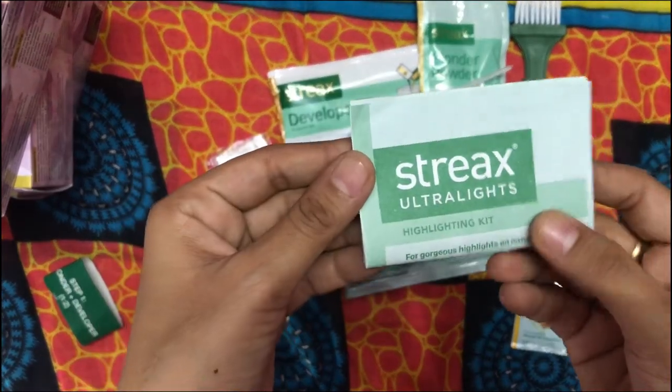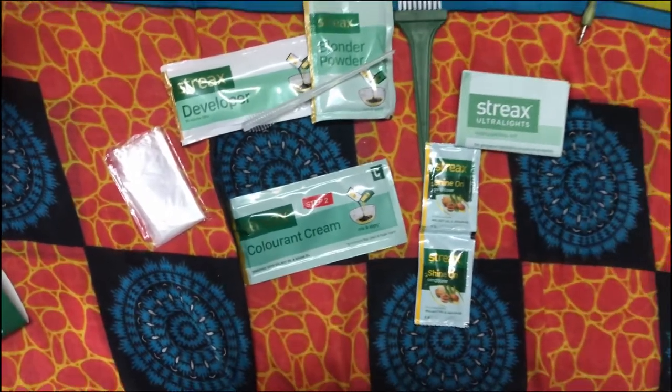There are gloves and an instruction manual. You can see the color is different and the instructions are different. Let's see how it is applied.